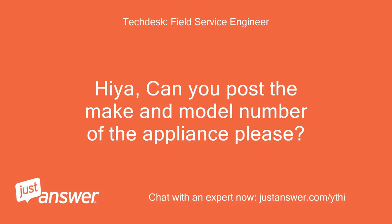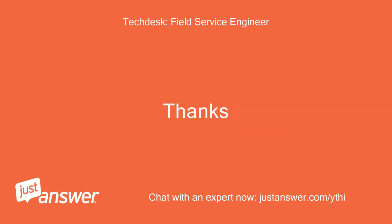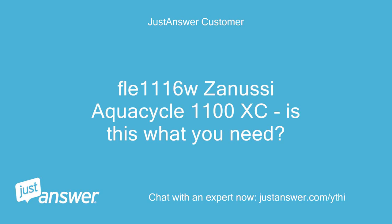Hiya, can you post the make and model number of the appliance please? Thanks. It's a Flow 1116W's Inusi AquaCycle 1100XC — is this what you need?